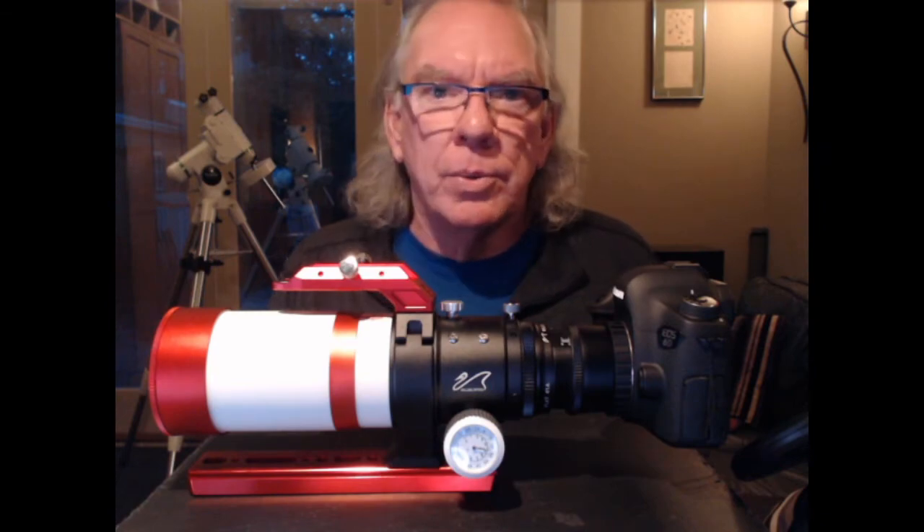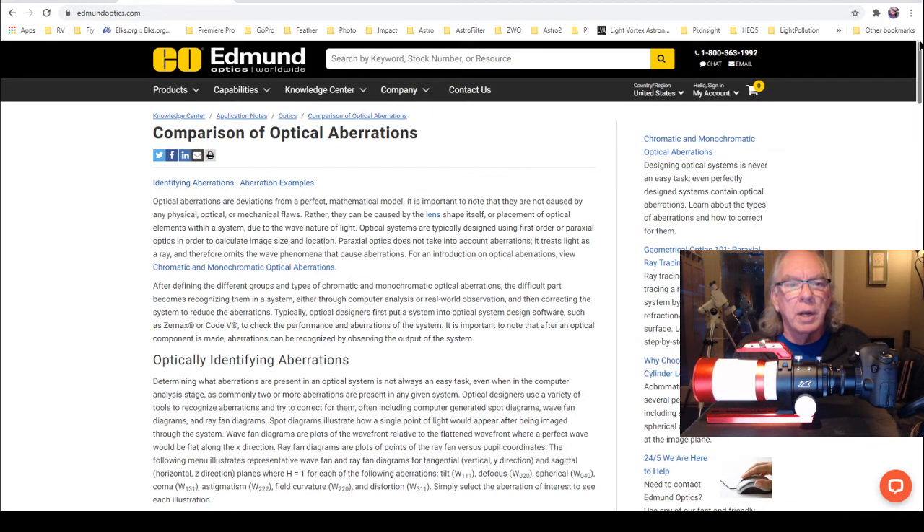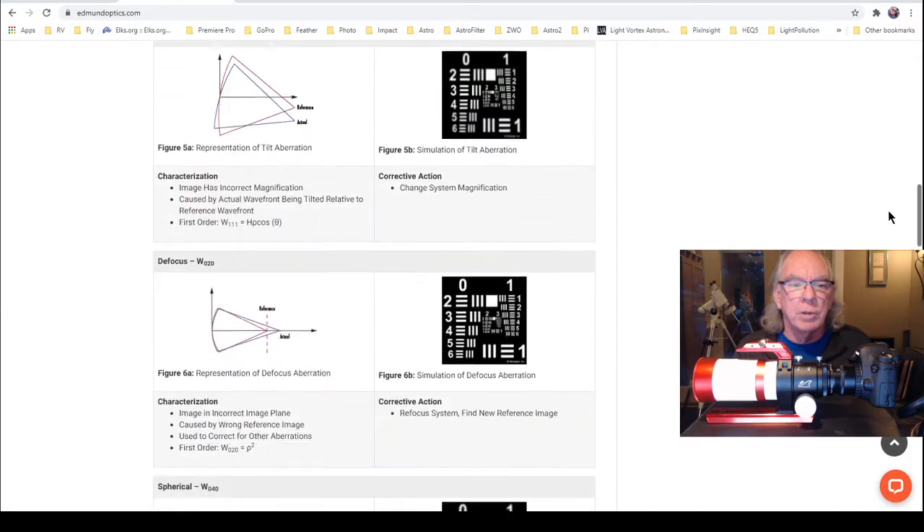Why did I decide to go with a field flattener? There's a condition called field curvature aberration. It has to do with how light arrives at your sensor based upon what axis it is on when it arrives. It may or may not focus on the focal plane of your imaging sensor. I found a good representation of this aberration on the Edmund Optics site — something you might want to check out with a lot of good information about different types of aberrations.